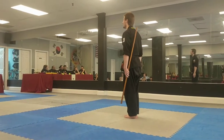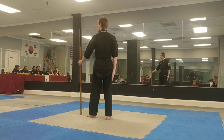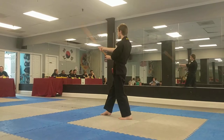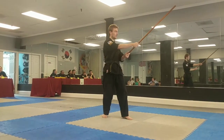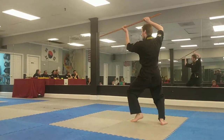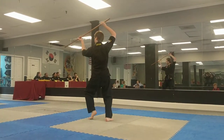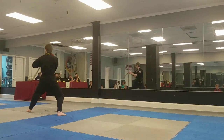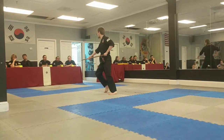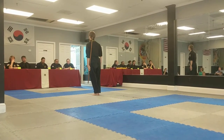I'm very excited to see this, because I've never seen this before. All right, let's give it a round of applause.